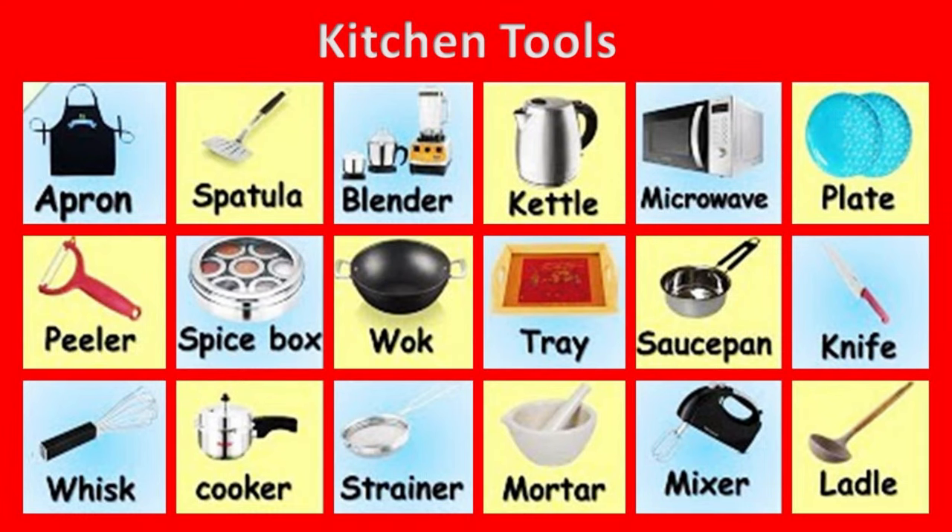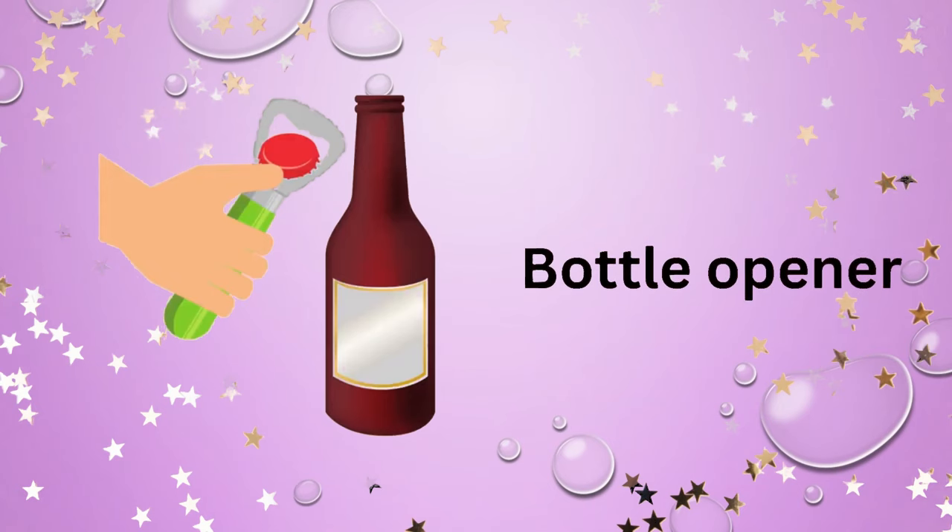English vocabulary: kitchen tools. Bottle opener. Corkscrew.